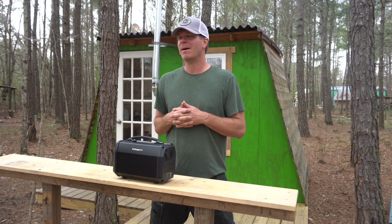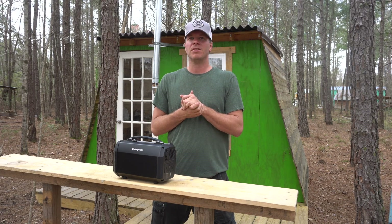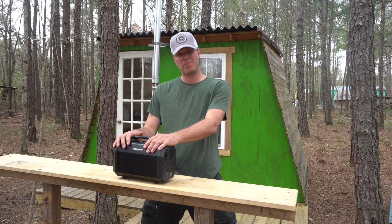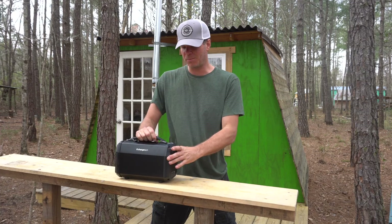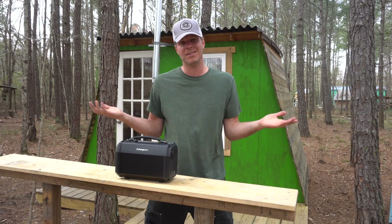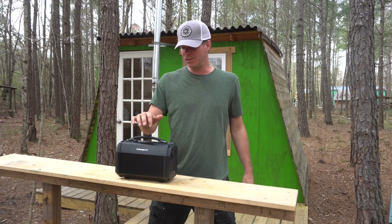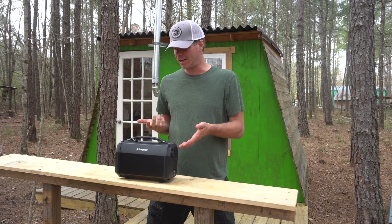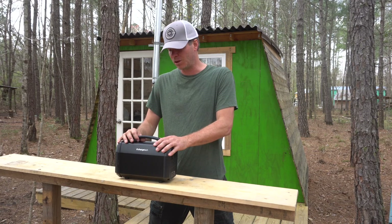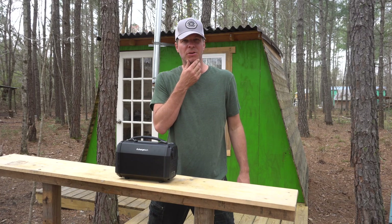What's up everyone, I'm Stephen Harrell from Tiny House Listings, and I'm out here at my off-grid property in eastern North Carolina. Today I want to talk about a piece of equipment I just received — it's called the Charge Tech power station. I'm really excited about it. I think I'm the first one to actually review or even mention it on YouTube, so that's kind of cool. They were kind enough to send it, and I think this could be a really cool setup for specific applications, especially for people in the tiny house movement depending on your power needs.